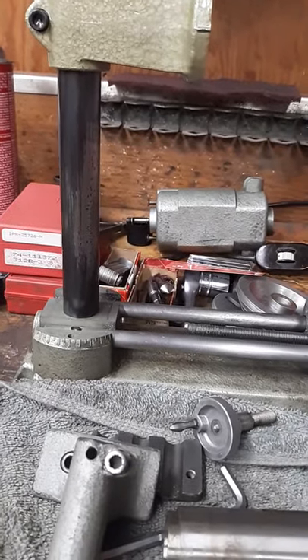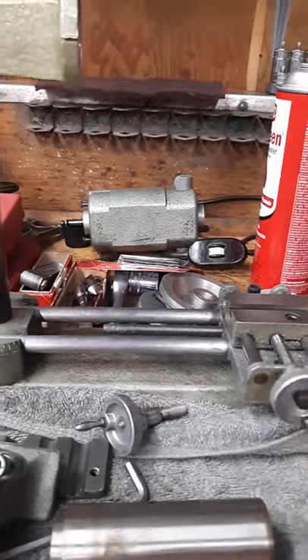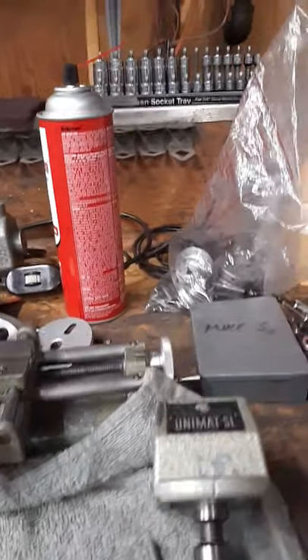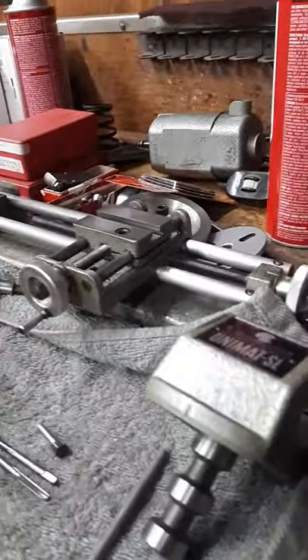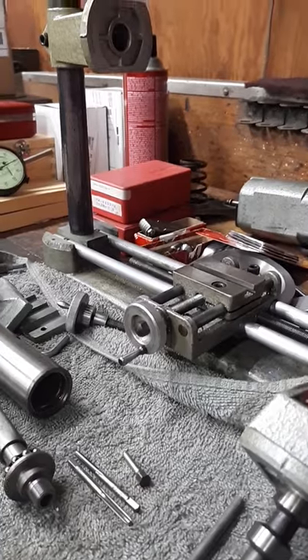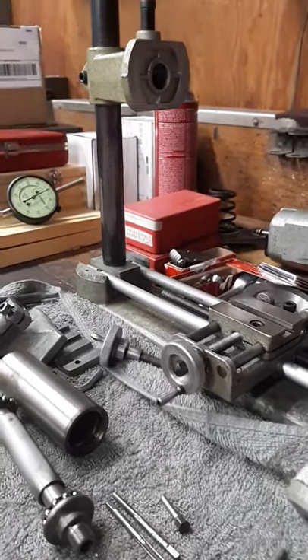I'm also a machinist, tool and die maker, and millwright fabricator by trade, so I do this stuff for fun anyway. I bought this lathe off this guy — thanks Brad. Turns out he's right in my backyard, only a few miles away. I couldn't believe it.